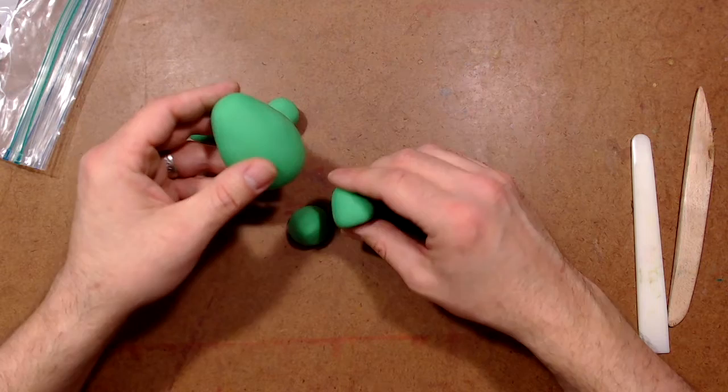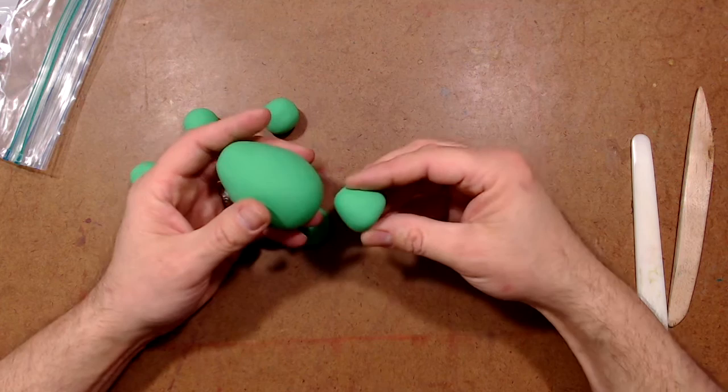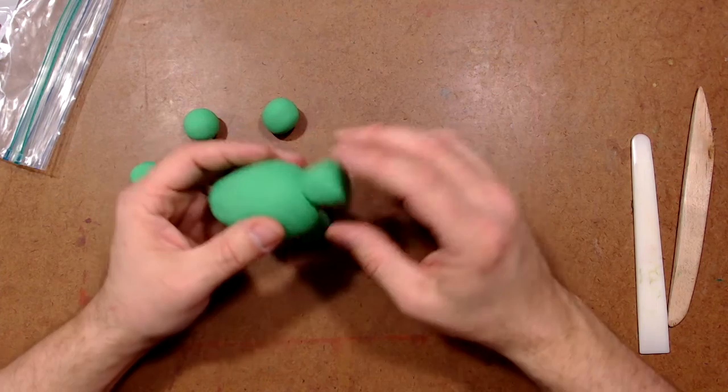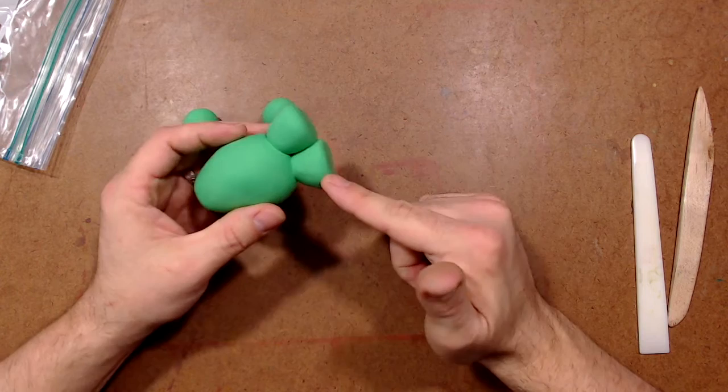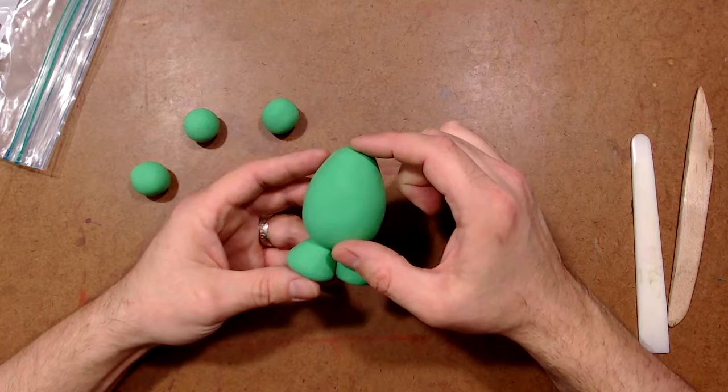I've got my legs created. Now I want to attach them to the body — you can see that they're really short and chubby. If they were real long and skinny, he'd just fall over. So I take this and stick it on. This clay sticks to itself — once I press it on pretty hard, it's stuck. If I try to pull that off, it's going to stretch out and get all kind of stretched out of shape. So that's why once you stick it together with a different color, it's stuck together. He's got these two short little legs. Now I need his two arms.